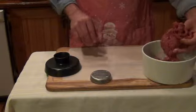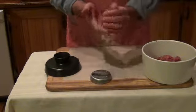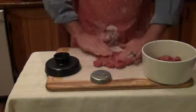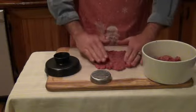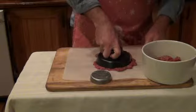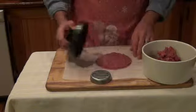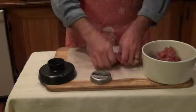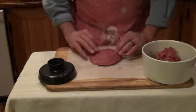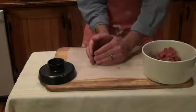Simply take your seasoned or unseasoned hamburger, whichever you choose, and take about a baseball-sized amount. Press it out to your desired thickness — anyone can choose their own thickness. Stamp it out, press down, pull away the excess hamburger, and you're left with a perfectly round patty. Place it over the top of the Burger Bowl and pat it down to form the shape. So simple.